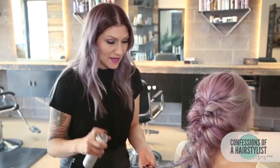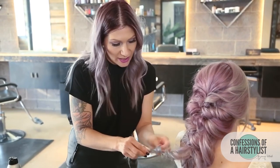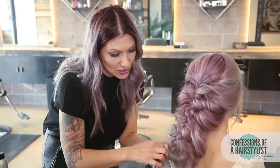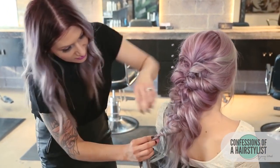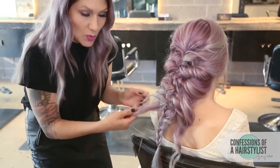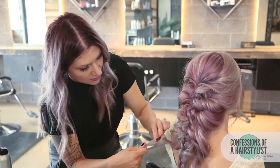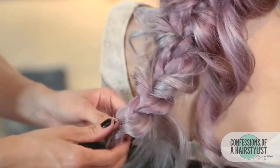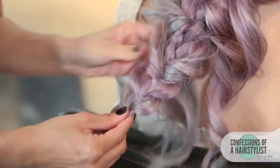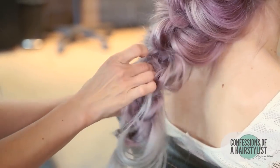Now we're just getting to the last bit. I'm using a little bit of texture spray, just kind of pinch and pulling it out and then interweaving it into our braid. That's basically what we're going to do throughout because we want to hide the braid — we don't want it to show. Then I'm just going to go through and pancake the braid out and pull any of these loose ends into the hairstyle.